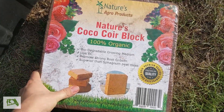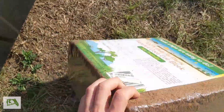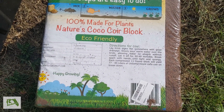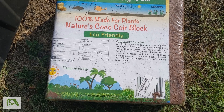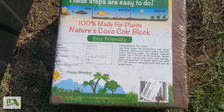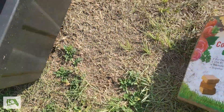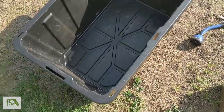I'm going to take this coco coir — it's an 11-pound brick and the directions say to let it soak in water and let it drain out slowly for 30 to 40 minutes. I'm not going to do that. I'm just going to put it in this tub and let it soak in water and see what happens.